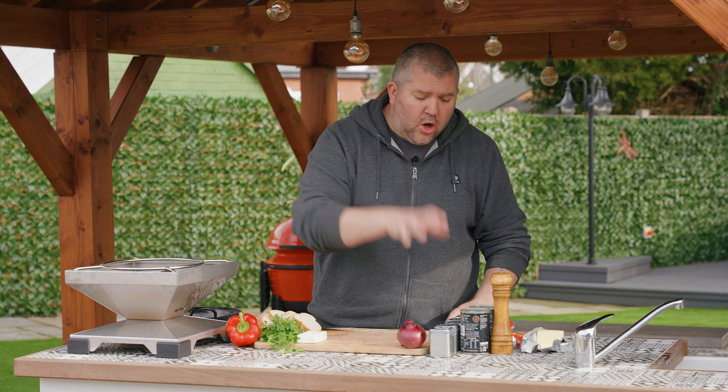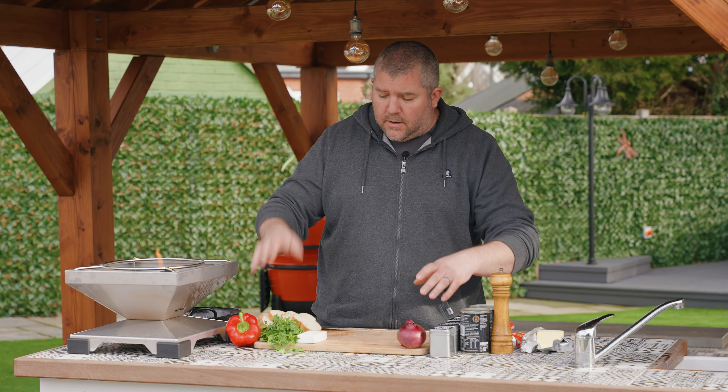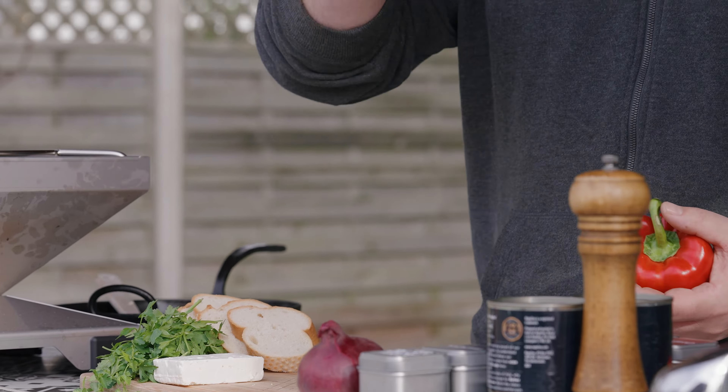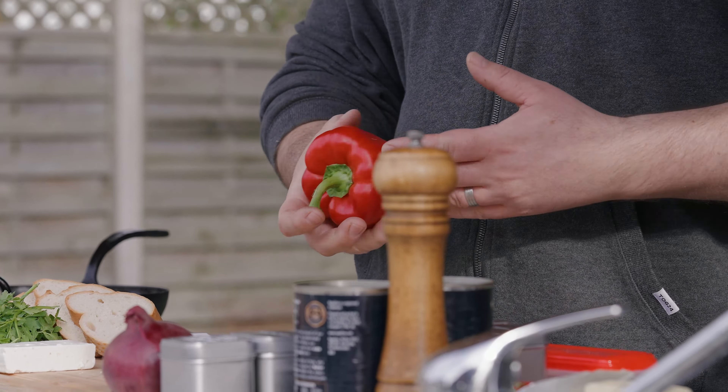So I've got an array of ingredients here. I've got a few spices, I've got onion, pepper, and garlic. The first thing I'm going to do is just get these finely diced — I want the pepper finely diced, I want the onion finely diced, and I want that garlic crushed. So let's crack on with that.